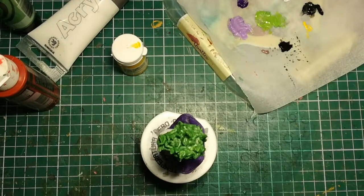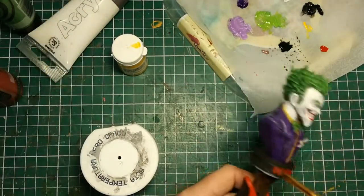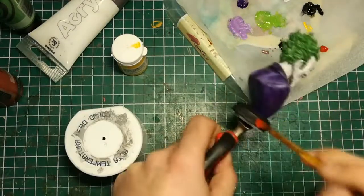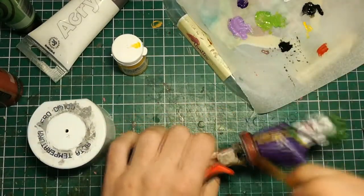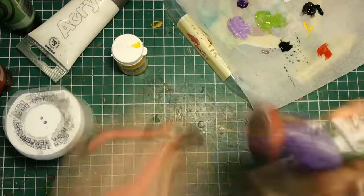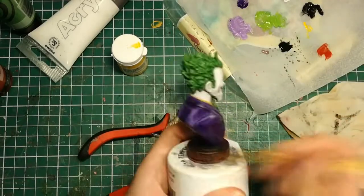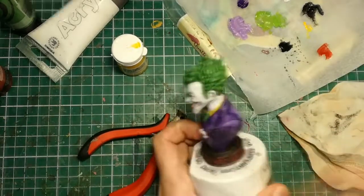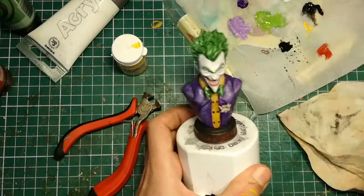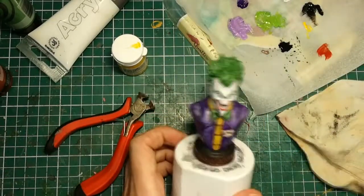Moving on to the base itself. I painted it black and let it dry for quite some time. Then I took crimson red color undiluted and put it into the crevices, and with a damp towel I removed the excess paint — this made that red color pop. Now it was all a matter of dry brushing those same base parts with black color. And that's basically it.